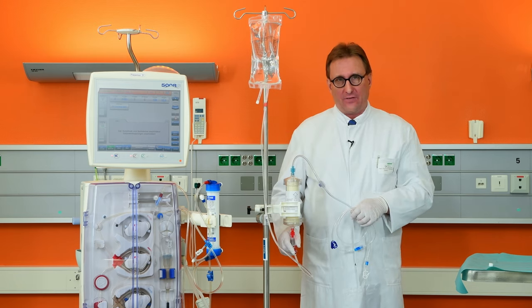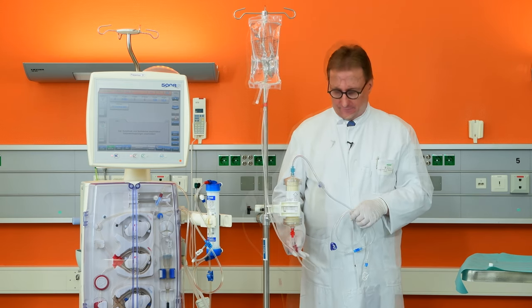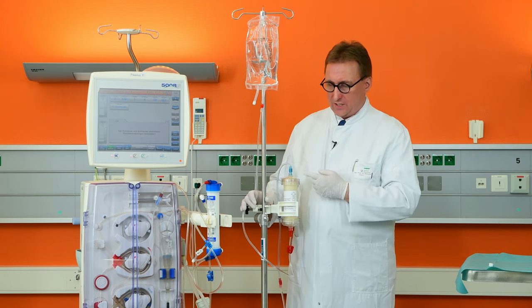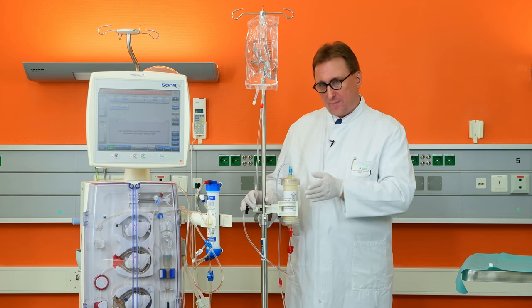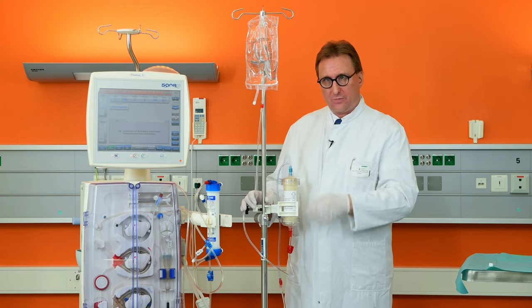Now after everything is connected, you can start the rinsing of the Seraph. During the priming procedure, please pay attention to air bubbles forming, especially in the outlet area of the filter. If this happens, gently tap on the side of the filter to allow air bubbles to be removed.